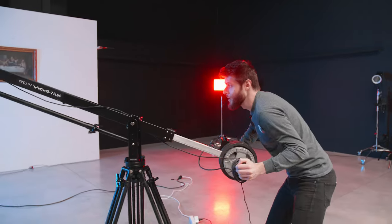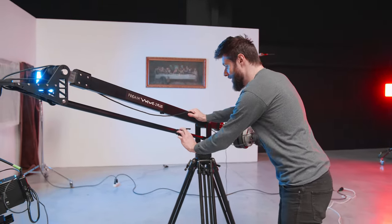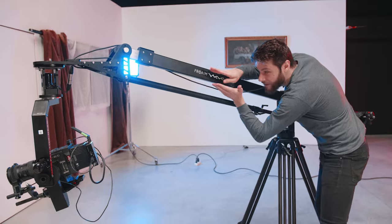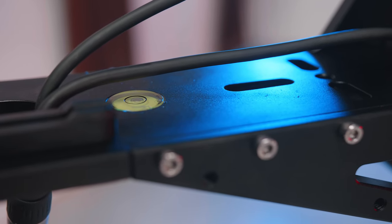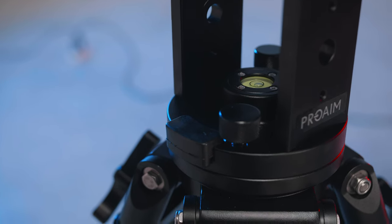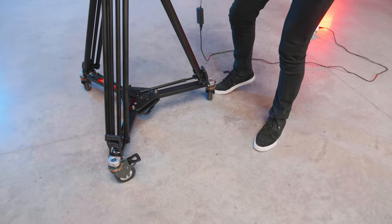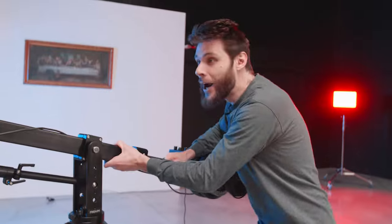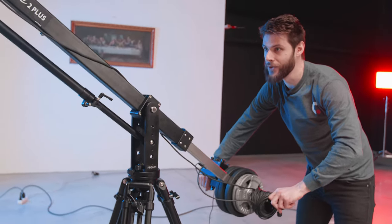The jib also comes with enough level bubbles. We have one right here on top — we can unlock this bar and swivel it so we can level the plate, which is important, as well as one right here on the tripod connection itself. And sometimes you need the jib to stand super sturdy — in that case you can lock the wheels right here. There's a lock for every wheel, so we cannot move around with it anymore and can make those super smooth shots.